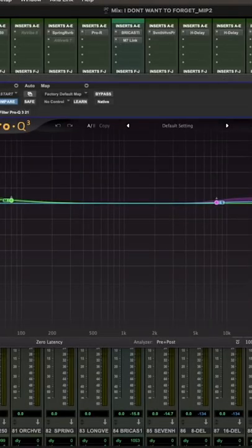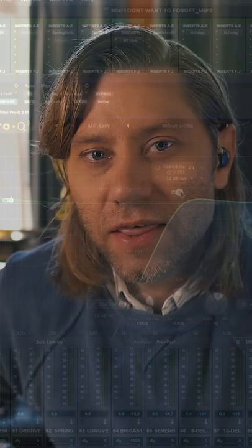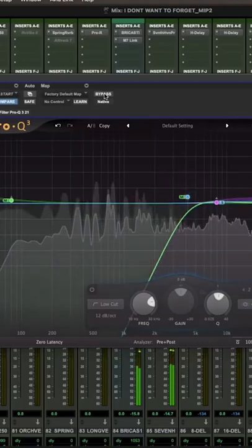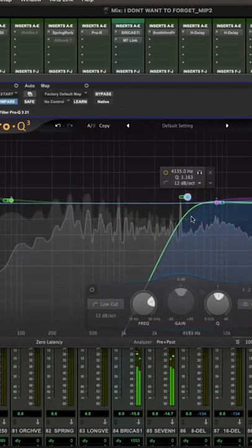If I high-passed all the way up and just listened to what we were doing here, we'd be able to see that the sides are pushing out with EQ. I want to take this in and out. Do you notice that the vocals are gone? So if you bring it down...